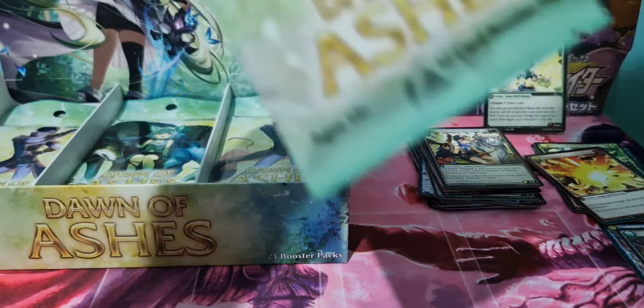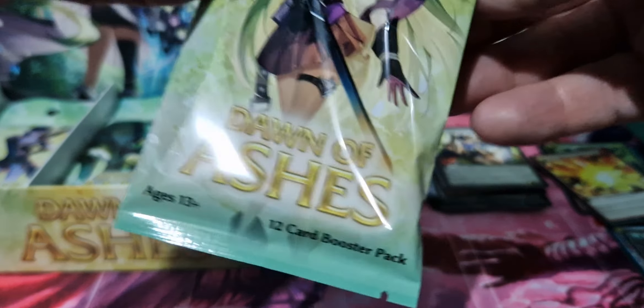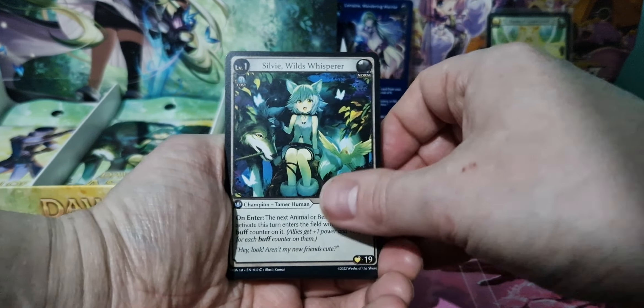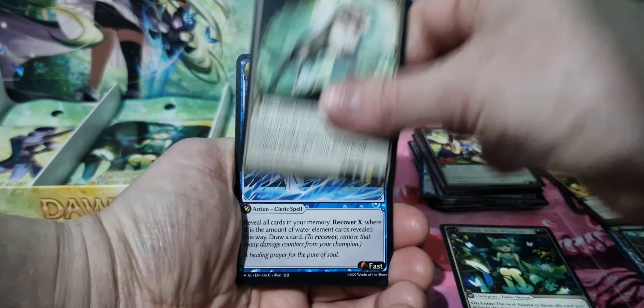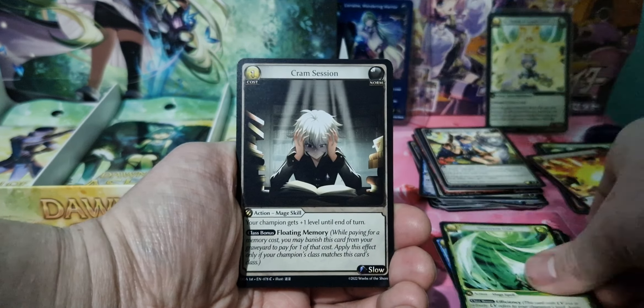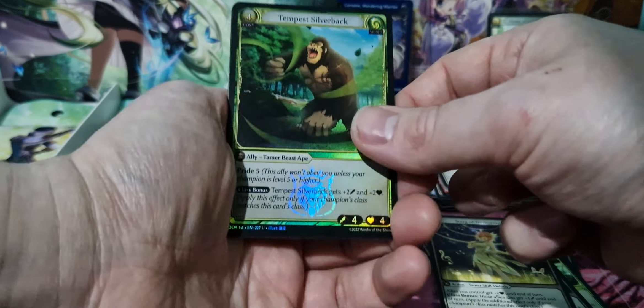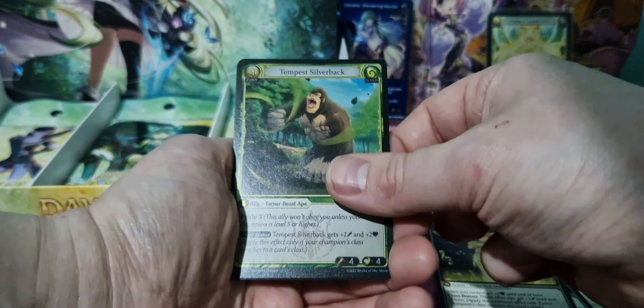The box is quite big, similar to a Magic the Gathering size — it's a bit bigger actually than Magic the Gathering. I was seeing if my acrylic cases would fit it, but it did not unfortunately. Because I have some Lord of the Rings boxes in acrylic cases which are the same size as Magic the Gathering. But this is — we got our first foil, which is an uncommon, Tempest Silverback.